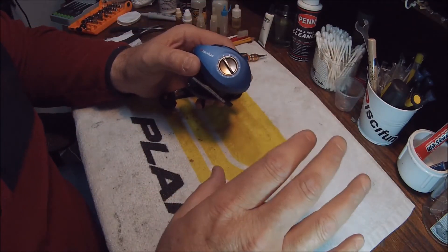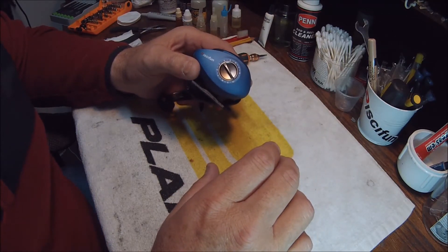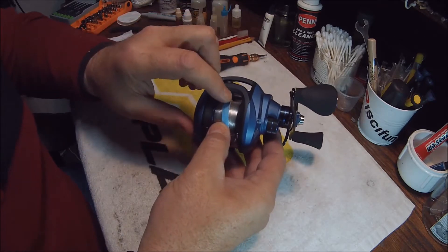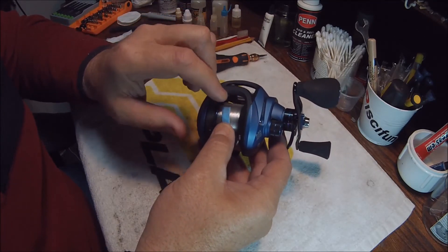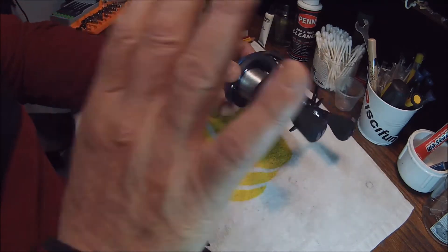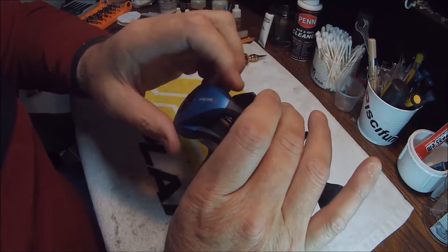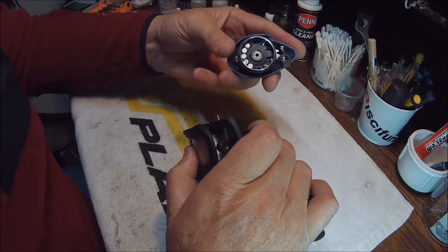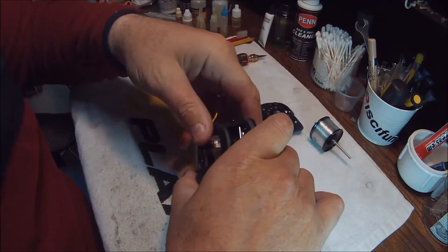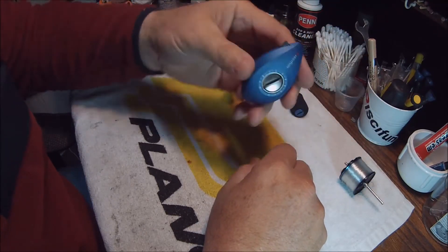Once you've gathered up all the needed items, one of the first things you want to do is tape your line to the spool — it will help in the removal of the spool. We're going to take our PC Fun Perseus and remove the left side plate, then pull out the spool.